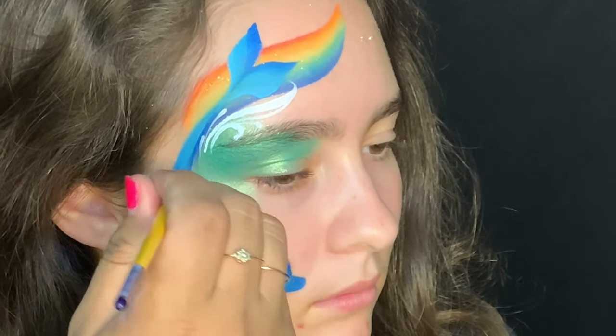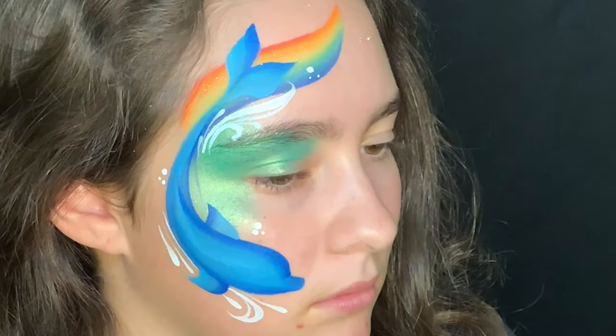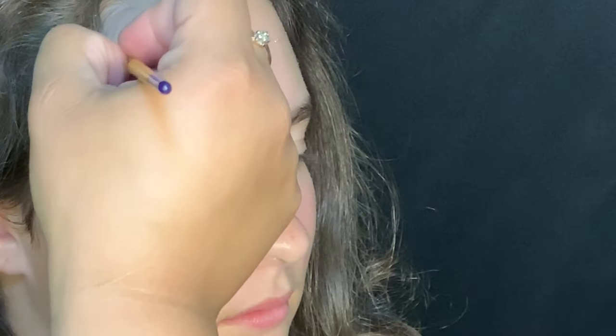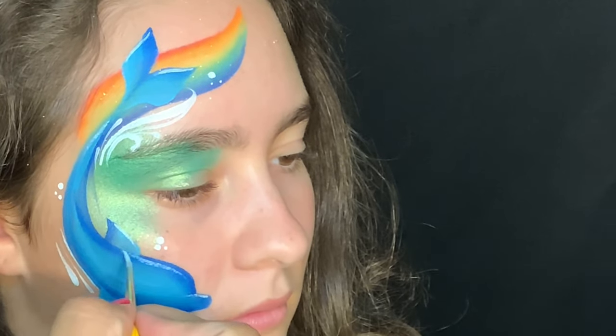Remember that it's always really good to have flow with your designs, that they go in one direction. Here we're creating more bubbles and then we'll add a few highlights here and there. Remember that highlights go on the top of the design — so the top of the fins, the top of the head, and the top of the nose.